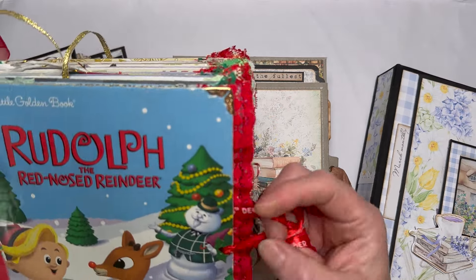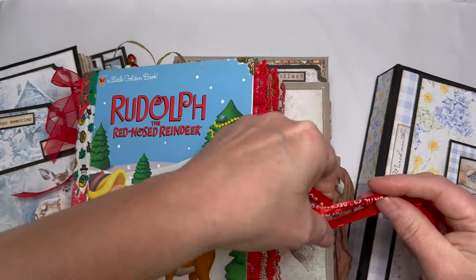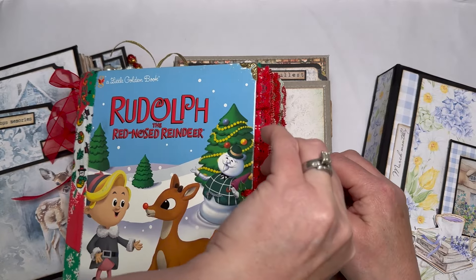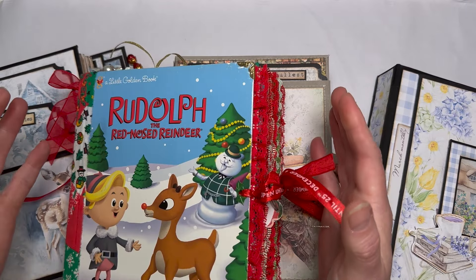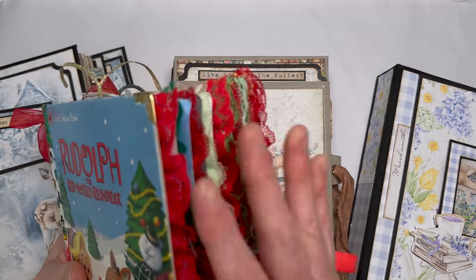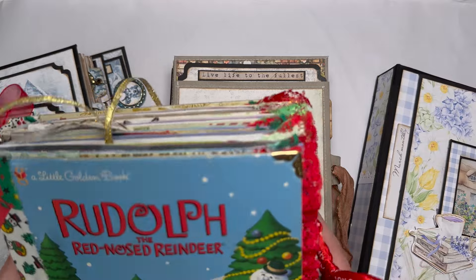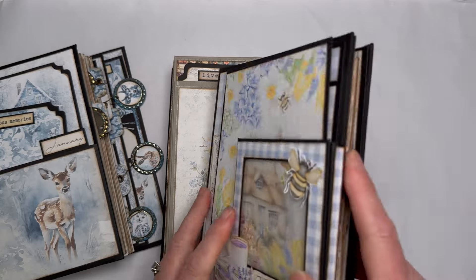Junk journal purists, I absolutely love you — no hate towards anybody. I just think these terminologies can exclude people from trying, because they worry: how can I make a journal out of junk mail if I'm not artistic and can't draw? You can do a happy medium between your digitals, scrapbooking paper, and junk — and that is junkish. It's a happy medium that just about anybody can do, and then there's clean and simple.